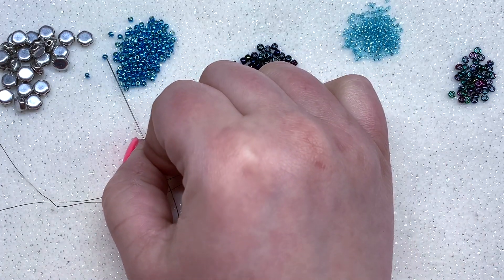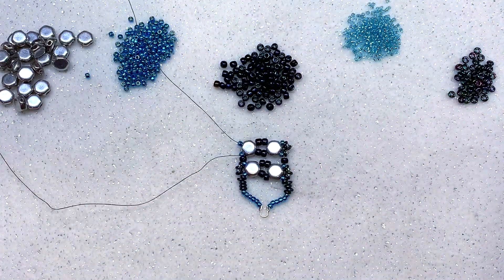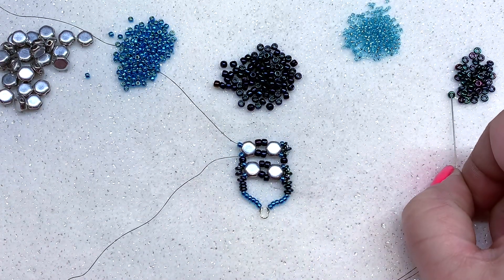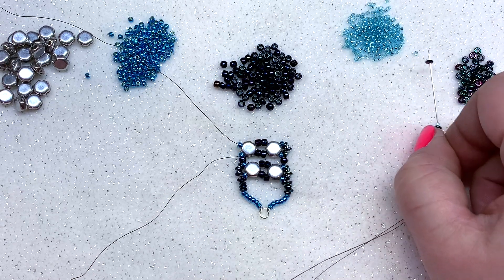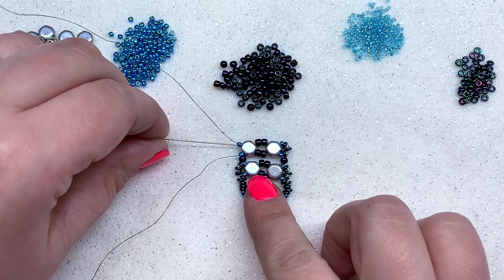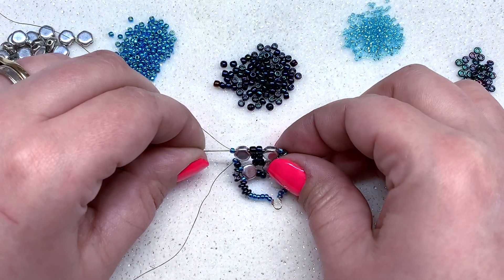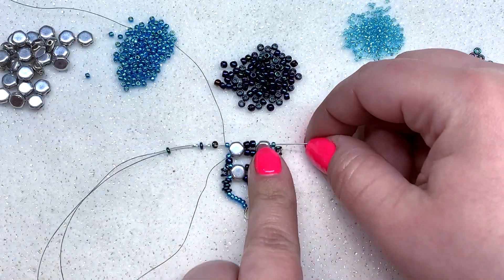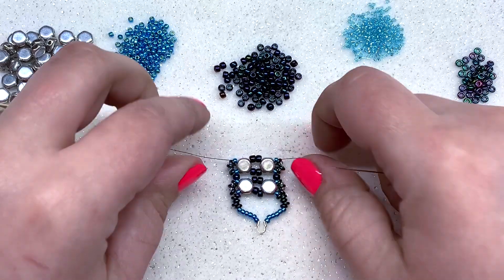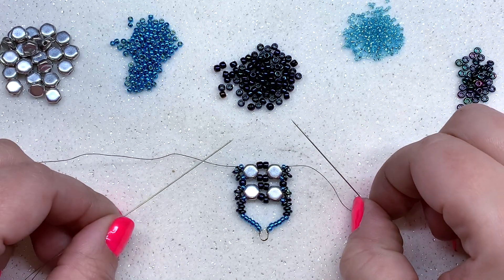Pick up one more 11-0 and pull that down to your work. Threads switch places again, so pick up the needle that was on the left. Mirror this side by picking up a demi, a 15-0, a demi, a 15-0, and one more demi. Swing right around and go through the 11-0, the honeycomb, the two 8-0s, the next honeycomb, and the 11-0 you just added. Pull, then give both sides a pull to keep everything nice and tight.